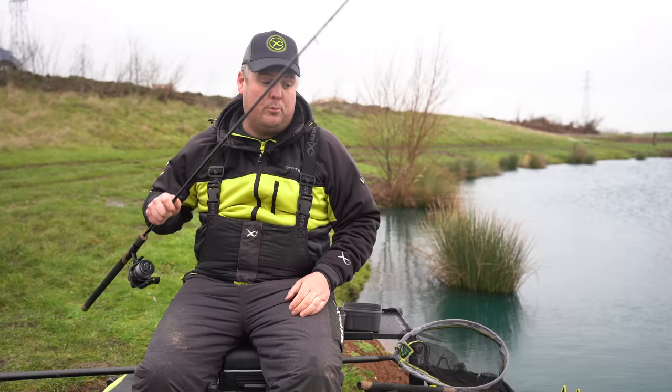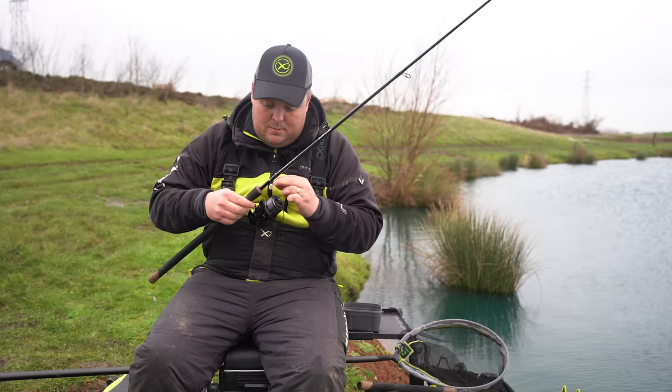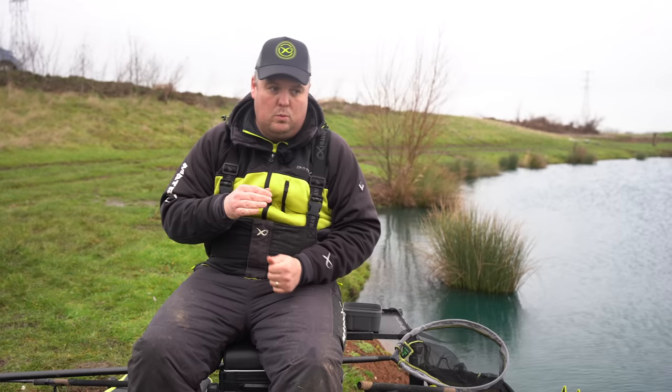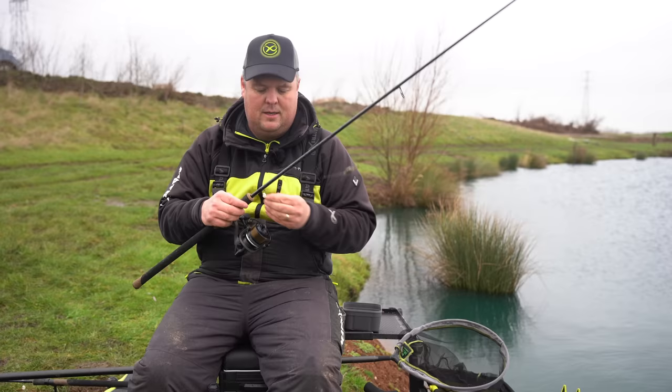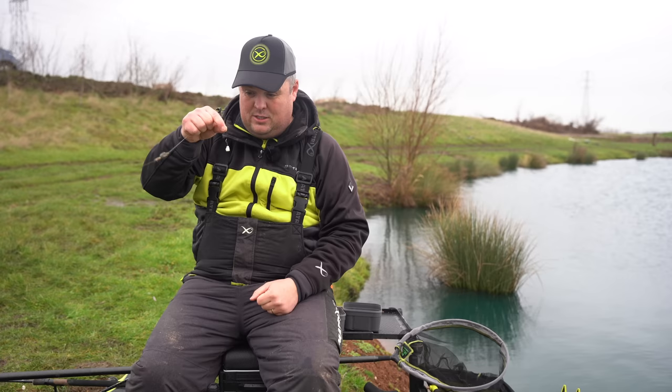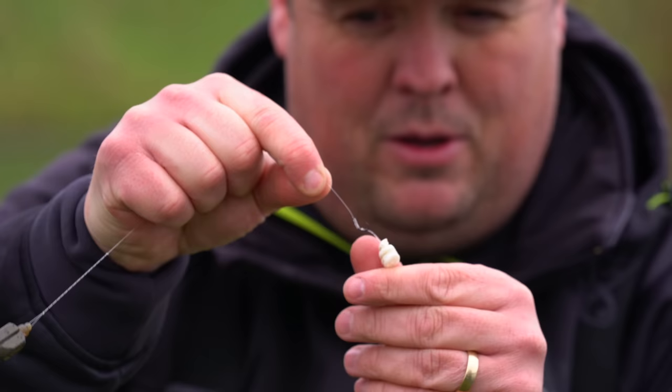Next up is my wafter-style one. As I said in the intro, we're not very good at ledgering for carp as match anglers. What we need to do is think more about how carp anglers do things and copy it — rip them off — because they have a much more efficient way of hooking carp and presenting baits than we do. This is the biggest discipline of our sport that needs improvement as far as I'm concerned. So next up, we're onto the waftery one.